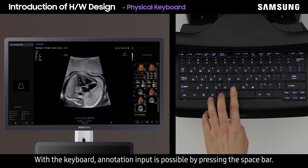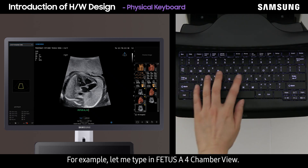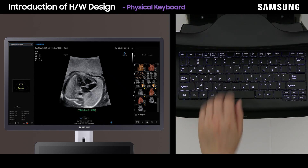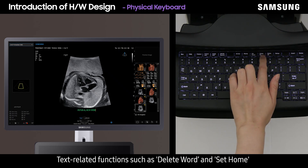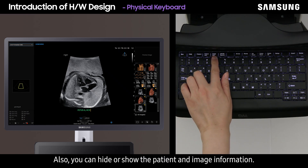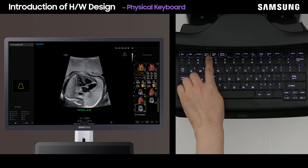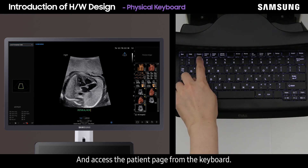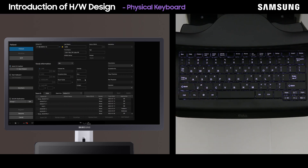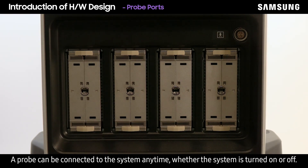With the keyboard, annotation input is possible by pressing the space bar. For example, let me type in 'fetus A four chamber view.' Text-related functions such as delete word and set home can be executed on the keyboard as well. You can also hide or show the patient and image information, and access the patient page from the keyboard.